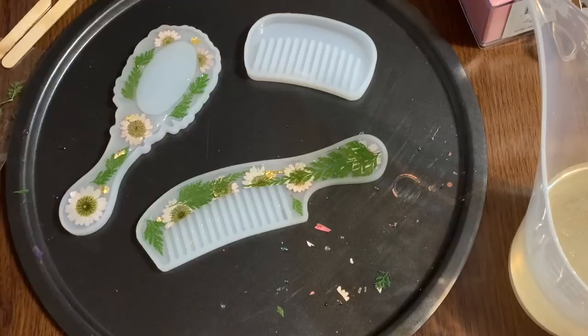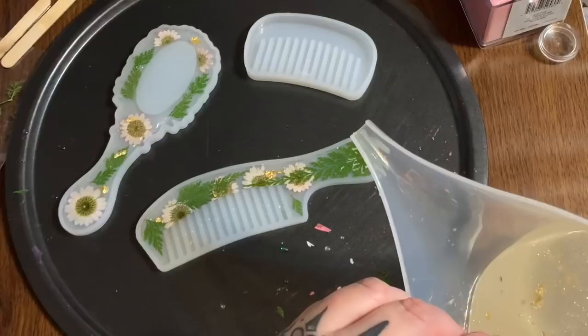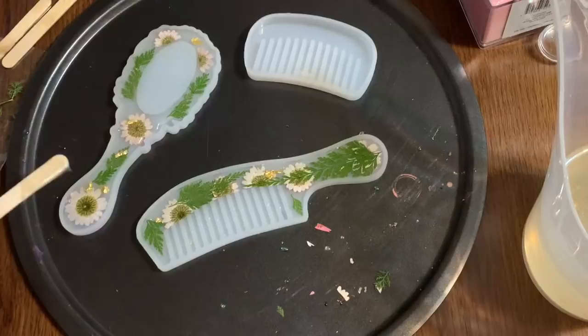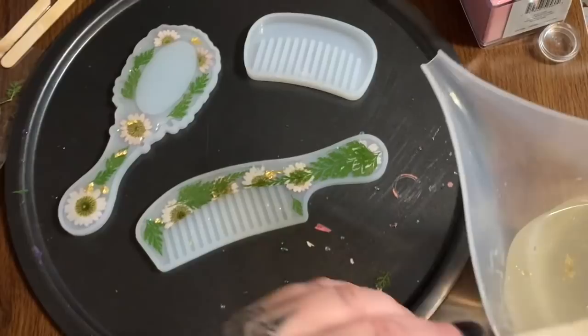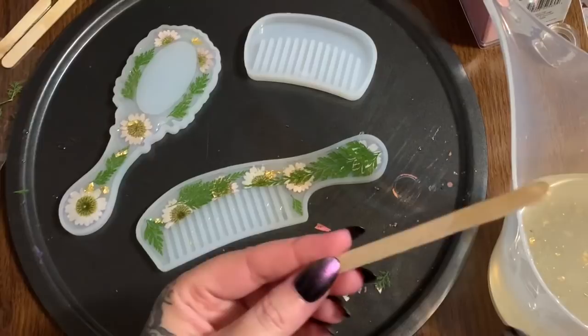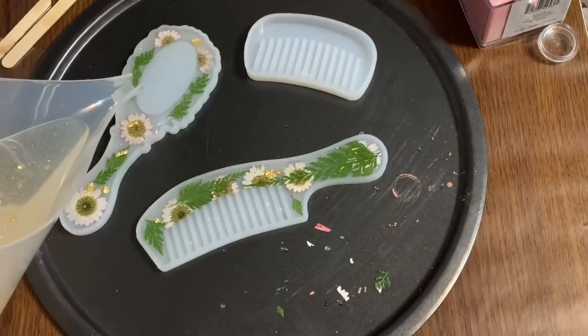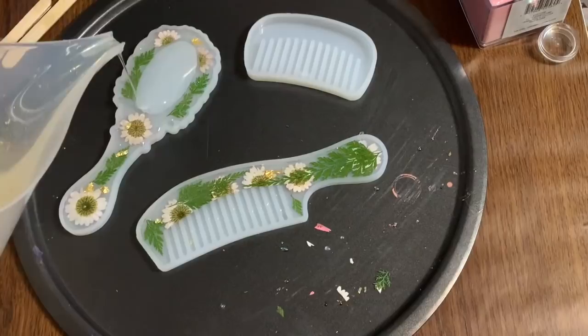These molds are not full yet, but I like to let them sit just for a second to level out — that also lets bubbles rise so you can get rid of them. Now, what do I do with excess resin in my measuring cups? I have a little soap dish mold I call my 'junk tray.' When I have any excess resin left over in my measuring cup, I just pour it into that mold. When it gets full I pop it out and use it here in the craft room.